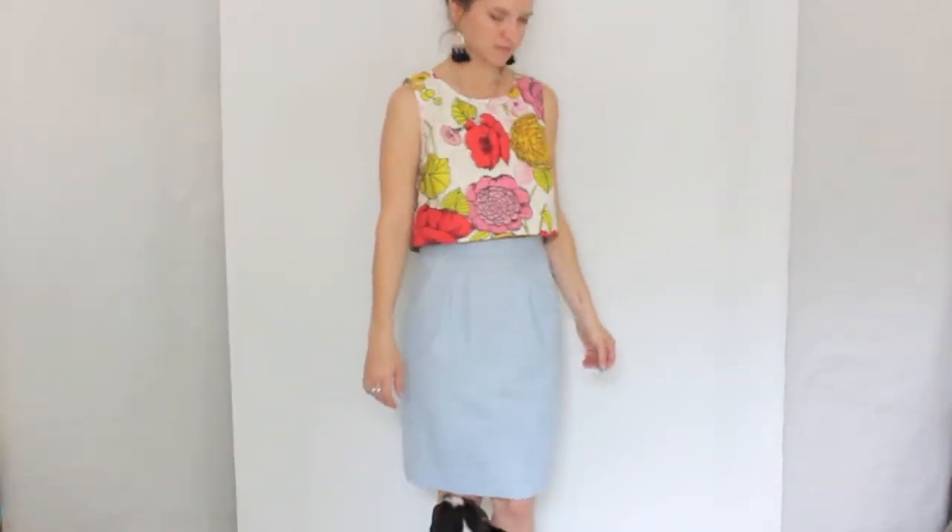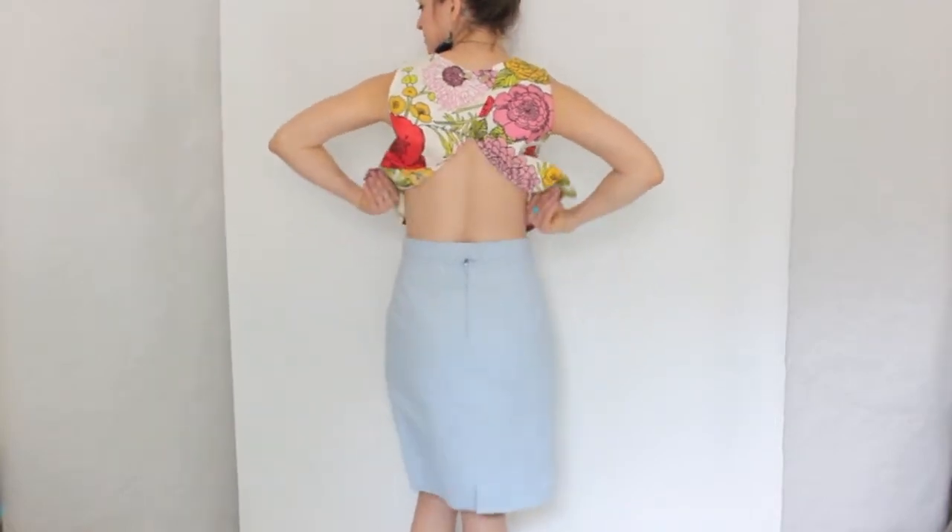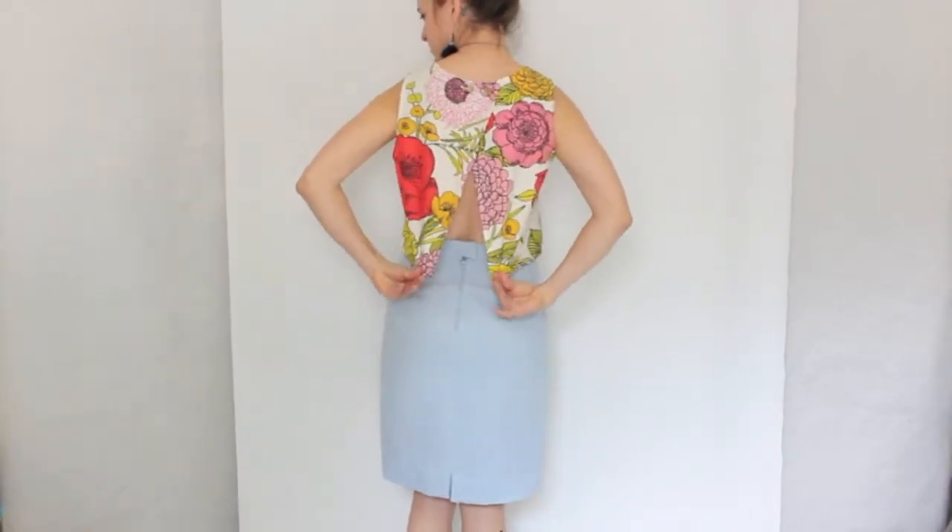After looking at this, I'm debating if I should maybe take in the bottom of the skirt to make it a little more fitted at the bottom, like a traditional pencil skirt. I'm not really sure.